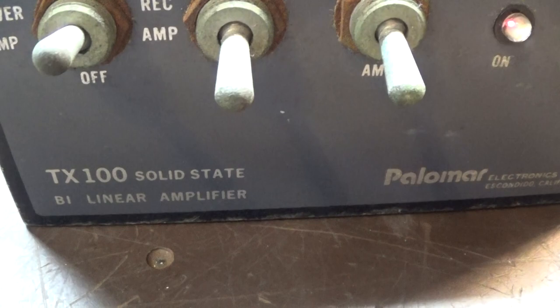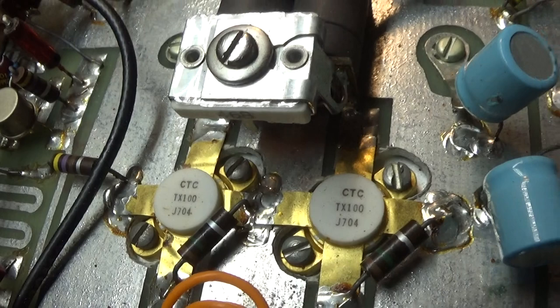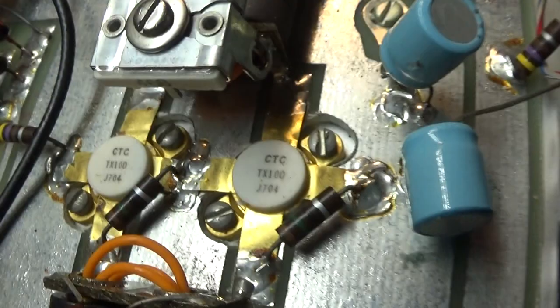Today I'm going to do a quick video on this Palomar TX100 2-PIL DC amplifier. PIL is short for the ARIA power transistors, which are those two white things there. They're called PILs because they kind of look like it, so it's just simple to call them PILs instead of power transistors.